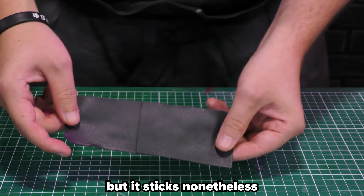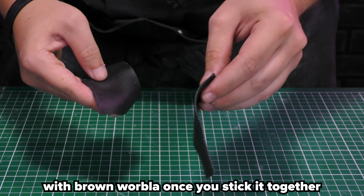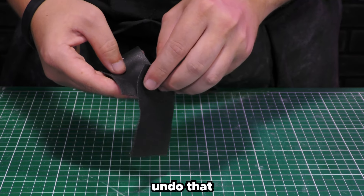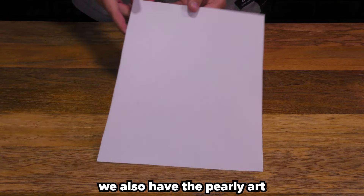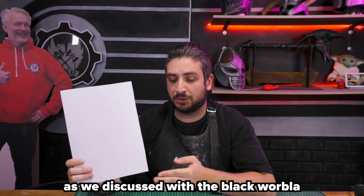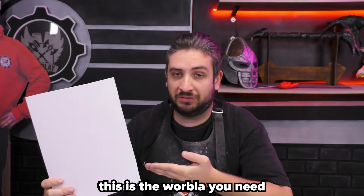But it sticks nonetheless. Right now it's really together, but I can still just peel it off — that's not something you can do with brown Worbla. With brown Worbla, once you stick it together, it's stuck — you cannot undo that. But it's still an amazing product: very smooth, very good for metallic looks. Next to Worbla's Black Art, we also have the Pearly Art. This white Worbla has the same qualities as the black Worbla, but it's white — that's the only difference. So maybe if you want a white base color to work on, this is the Worbla you need.